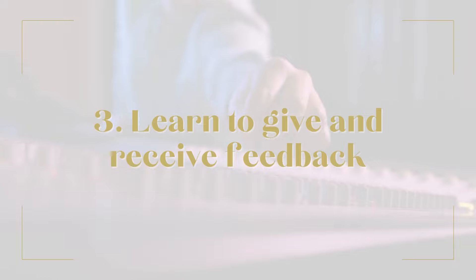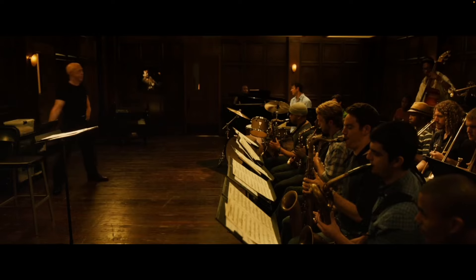Another reason communication is so important is for giving and receiving feedback. This is my final point, and it can sometimes cause friction, which is why it's so crucial in remote collaborations. When giving feedback, I always assume the person has approached it with their best intentions and followed the brief as well as they understood it — so there's no need to get upset when something doesn't look how you expected.